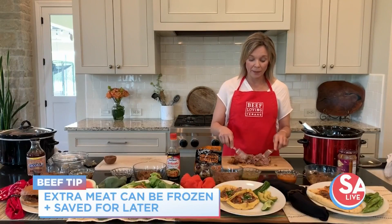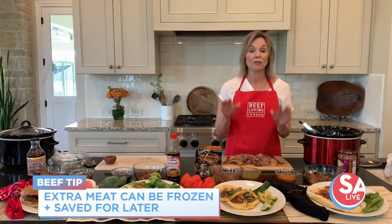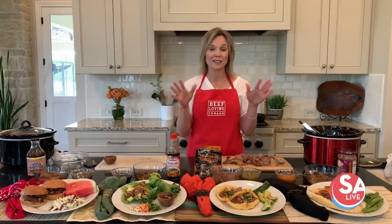I like to freeze this — I'll put it in a Ziploc bag and freeze it, and that works really well as a quick protein-rich ingredient to pull out for a quick meal.